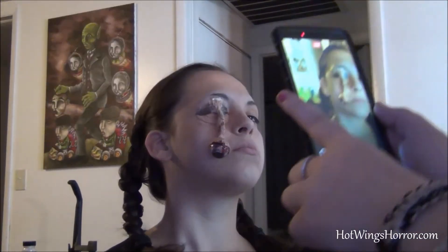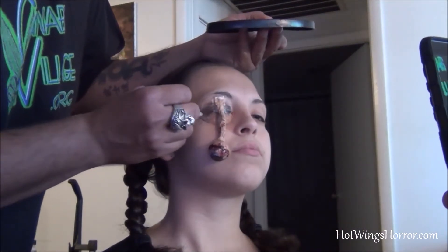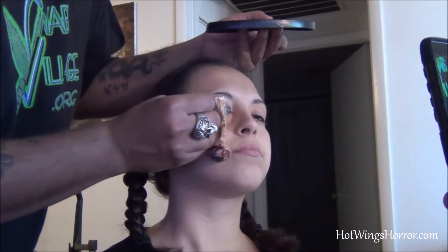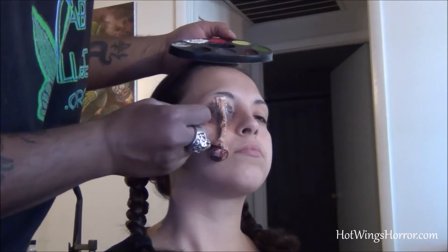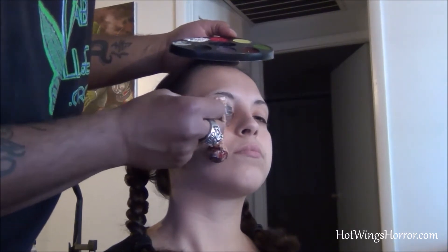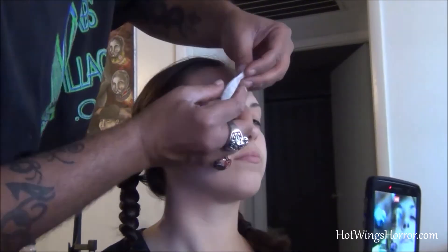Back to some blow drying. Now I'm going to start working on the bruising, and as I do my bruises I like to work from dark to light. I'll start with a darker red, get into a purple, and then some yellow to top it off, and blend it in with my finger.